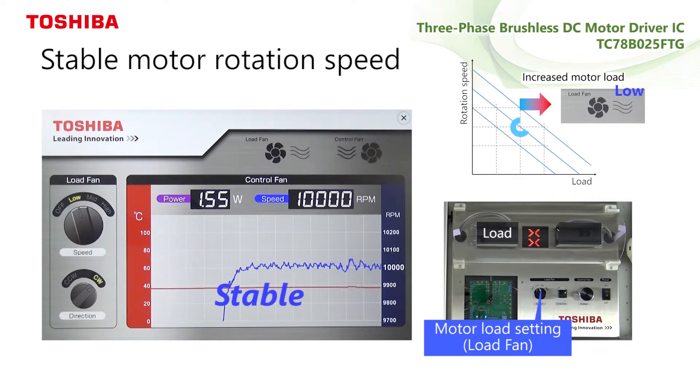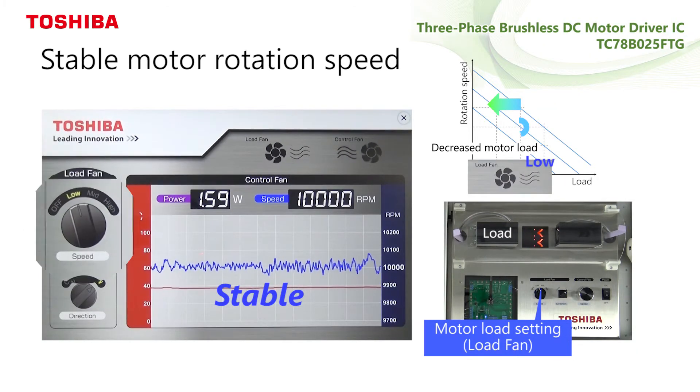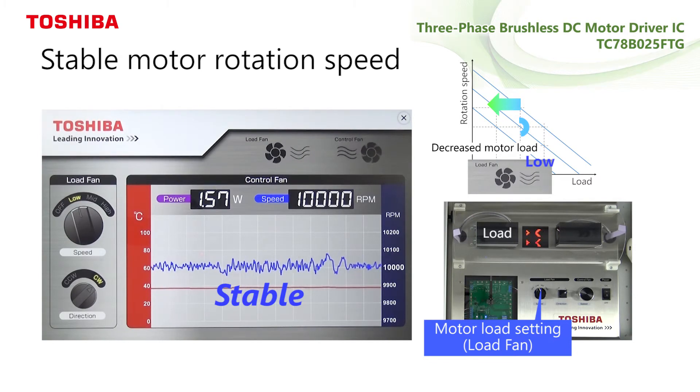Recent requirements for fan motors include smaller size and higher rotation speeds with high accuracy. A speed closed-loop control is capable of suppressing rotation speed fluctuations during load or supply voltage variations, and maintaining stable rotation speed by direct control of the rotation speed.